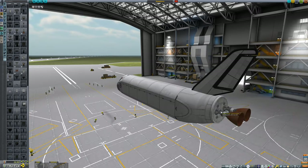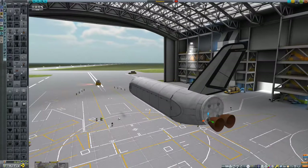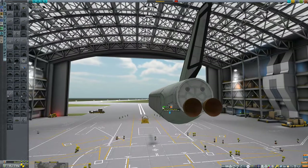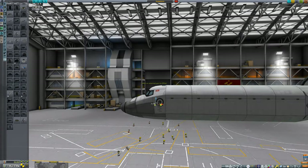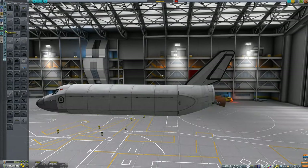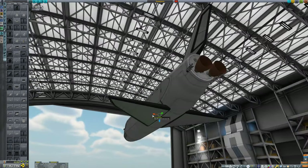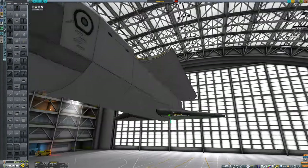The Cheetah engine weighs only one ton, yet has a vacuum-specific impulse of 355 and can gimbal four degrees. To aid in maneuverability, the craft is being equipped with large RCS blocks — one set on the back and another set on the front — sufficient to provide full translation and rotation controls. Another advantage to these RCS blocks is that they use the same fuel as the main engines, so there's no need to carry a second fuel type like monoprop.